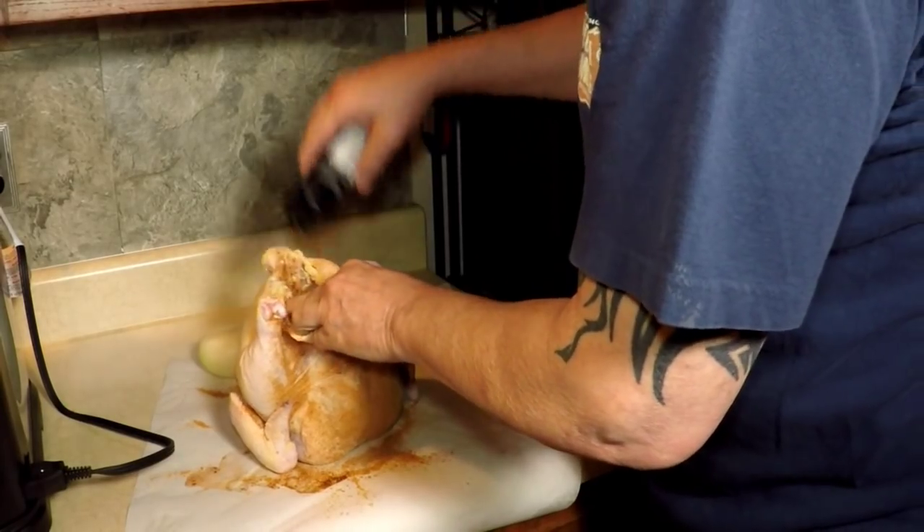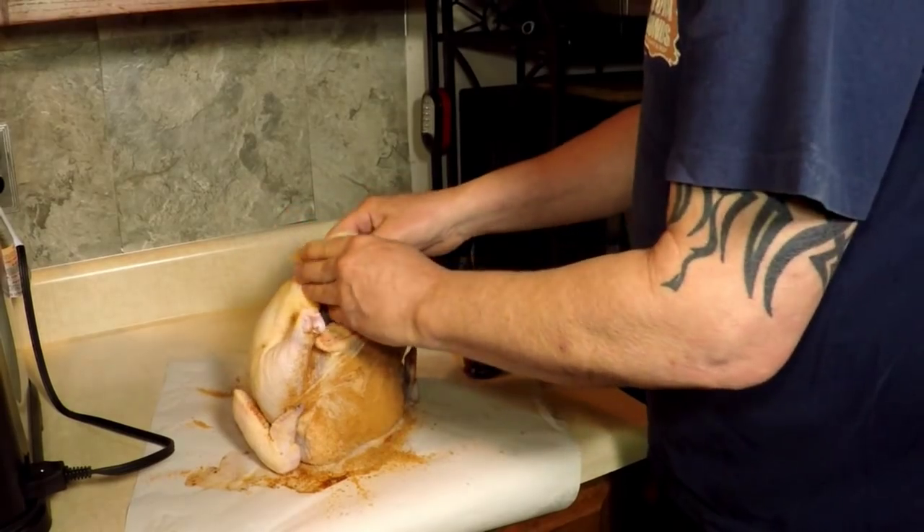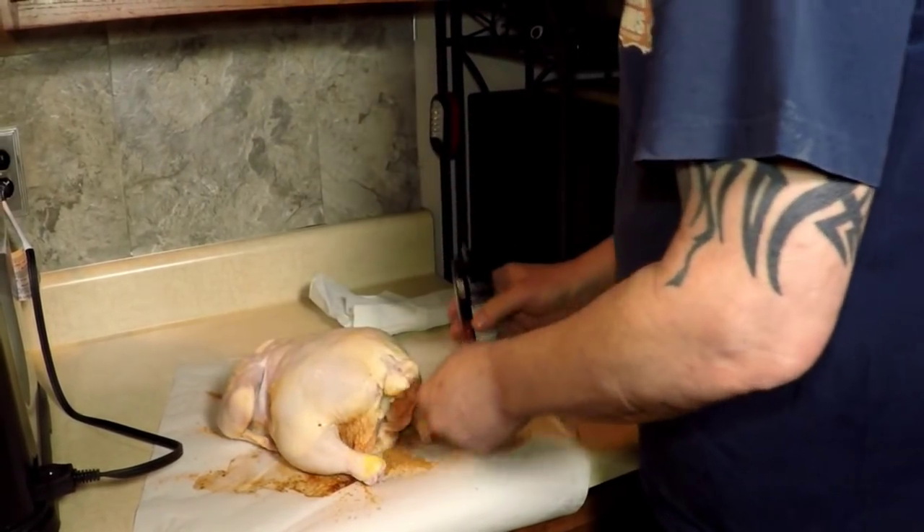Inside, on the bottom. Put the onion in now — pour it inside just for fun. Don't ask me why, because I don't know.